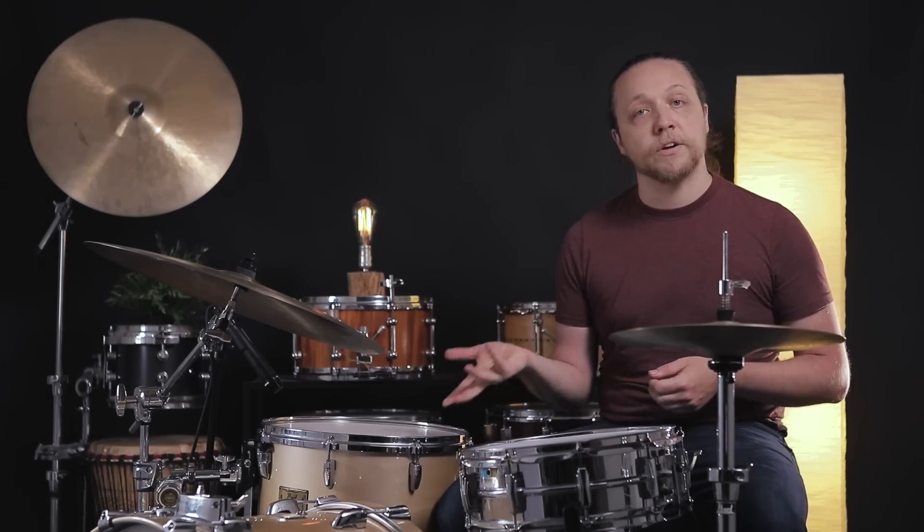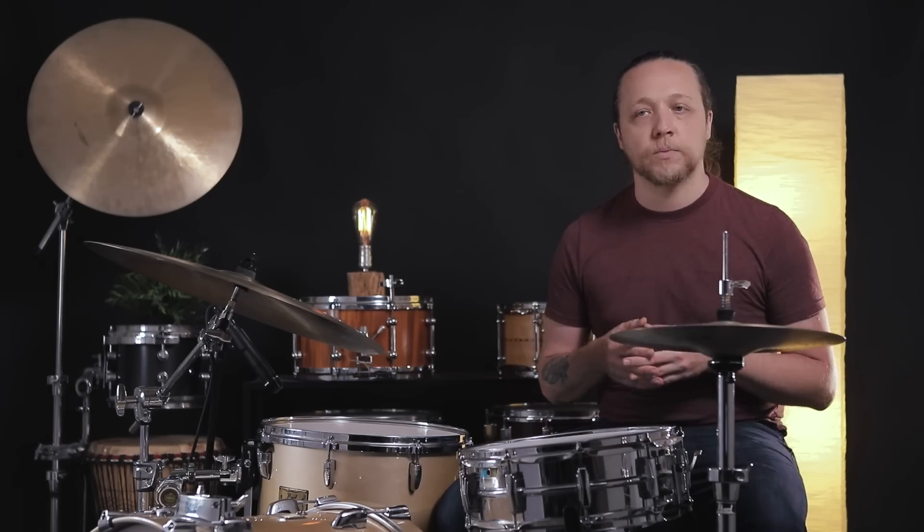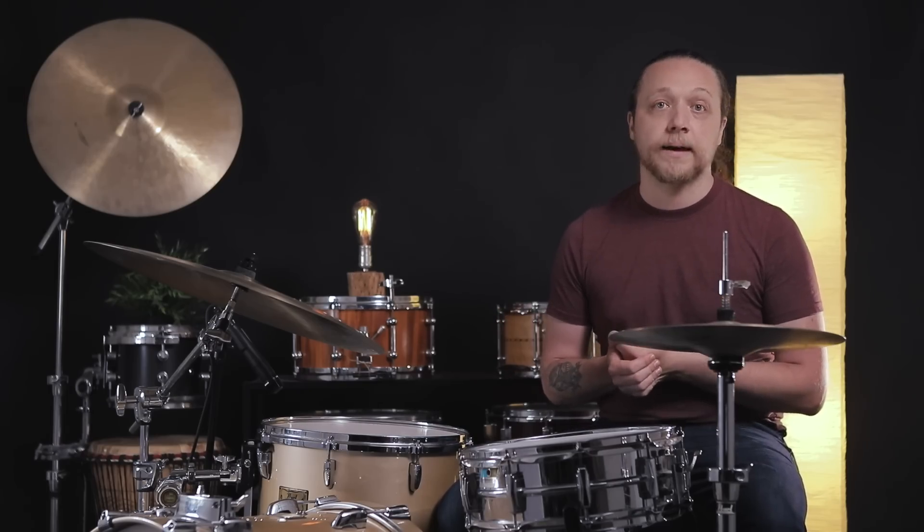But also when you play it really softly or feather it, it has a warmer sound and there is a little bit of a point on the note so that you can still hear that lighter articulation, which if you're going to be dynamic with your bass drum you definitely want that.